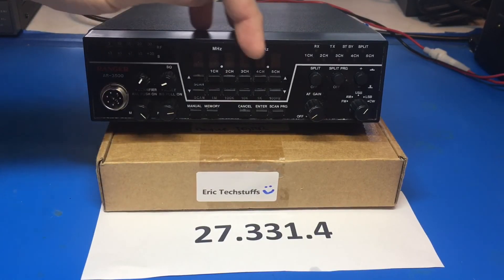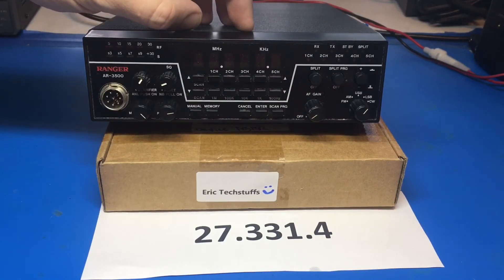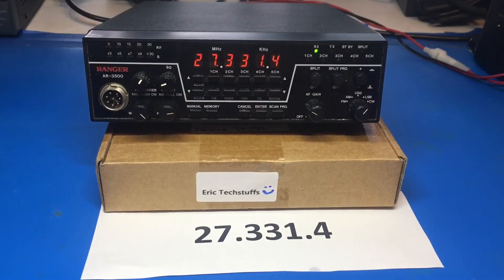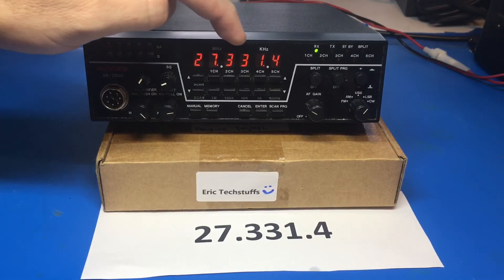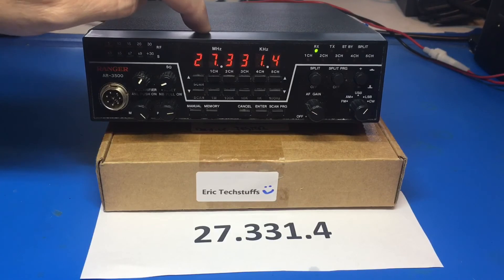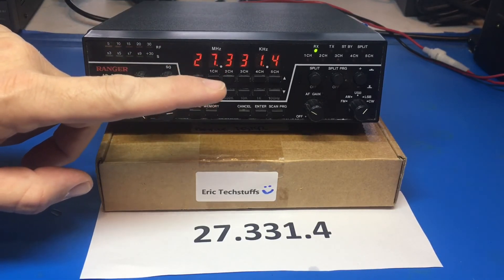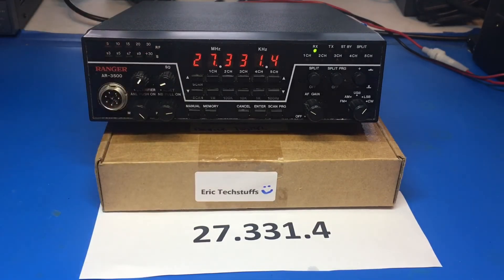We don't have that goofy display coming up when the power's off like we did before — it does freak out every time that happens. We're looking for that frequency on this radio, and yes — 27.33314 is there. The battery backup worked exactly as I set it up. The cool thing is it's rechargeable, so it'll recharge while the radio is powered up. Can't wait to get into the CPU tricks on this — there's a cool Easter egg. 73, appreciate y'all, see you in the next one.